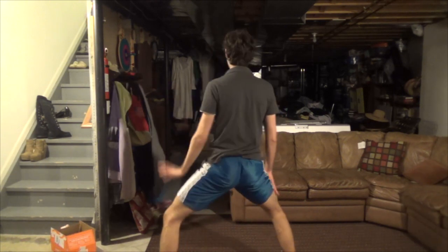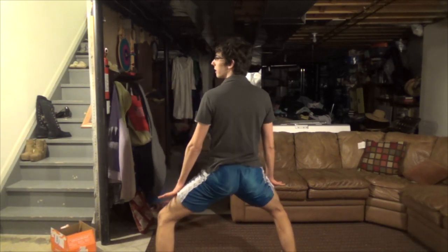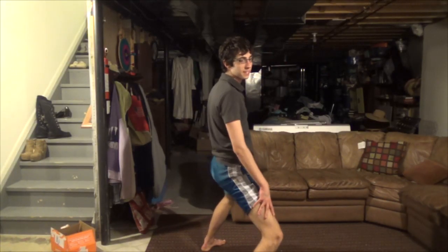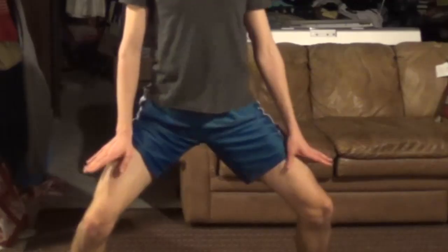It's just like you're humping the air, so I don't know what the big craze about it is, but I'm gonna teach you guys anyways, because if you want to be cool, you gotta know how to do this. That's what society says, but I don't know what's wrong with society, because this is a stupid looking dance. Whatever. It shows no art whatsoever.